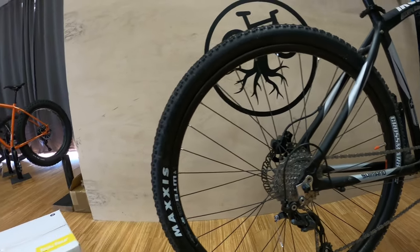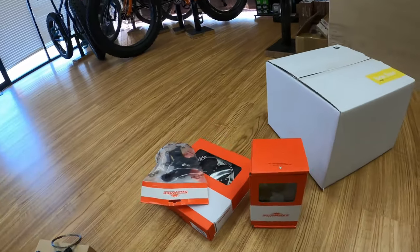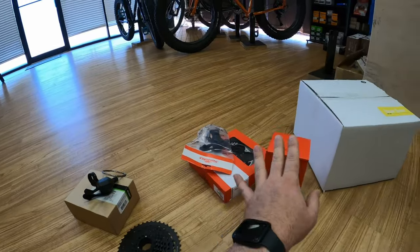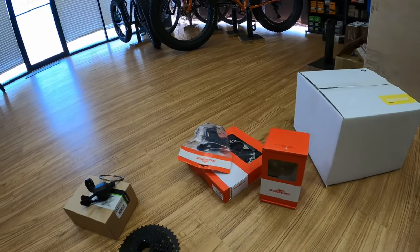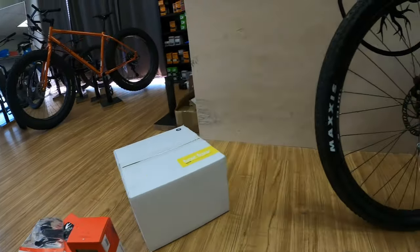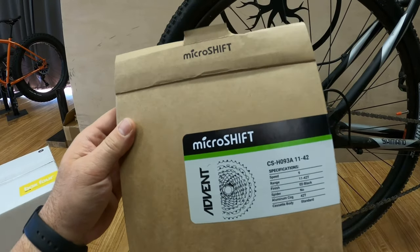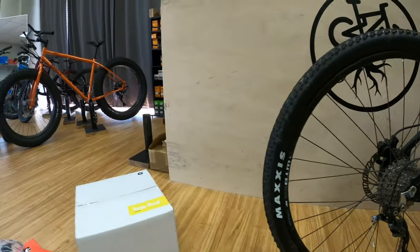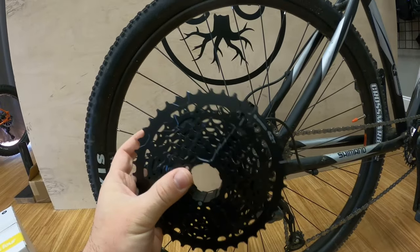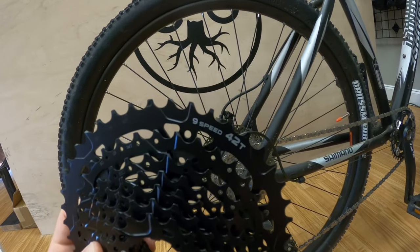This is going to be part one of three videos. Several manufacturers have been releasing 8 and 9-speed drivetrains with clutches, and the cost is very affordable — all three options are going to be less than $150 for the cassette, shifter, derailleur, and chain. For part one, we're going to install the MicroShift Advent, their 9-speed system. They also make an 8-speed with a clutch. For mountain biking we want a clutch, so we're testing the MicroShift Advent 9-speed 42-tooth system this week.